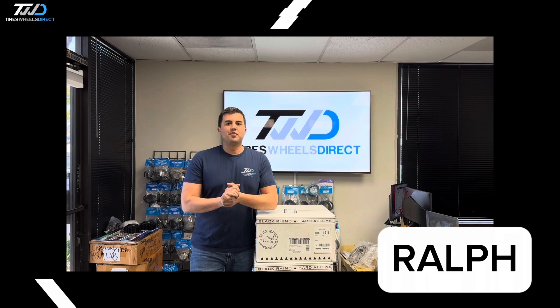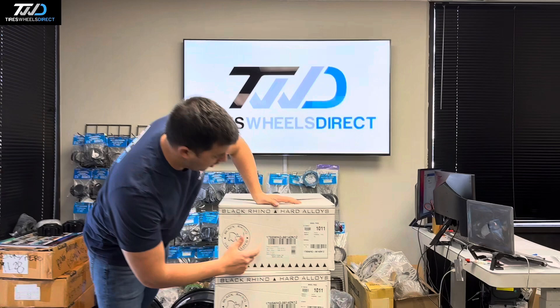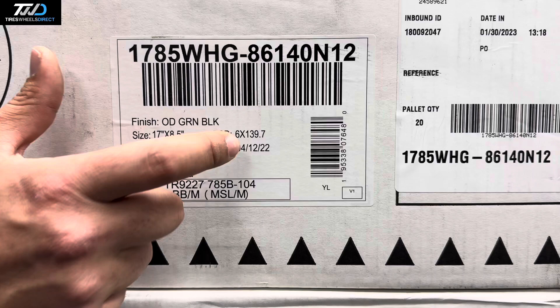Hey guys, I'm Ralph with Tires Wheels Direct. Don't forget to subscribe to our YouTube channel — we'll be showcasing these Black Rhino wheels and many more that we carry at Tires Wheels Direct. Check this out: this is the Black Rhino Warthog. The size of this wheel is 17 by 8.5, negative 18 offset, six on 139.7 with a 112 center bore.